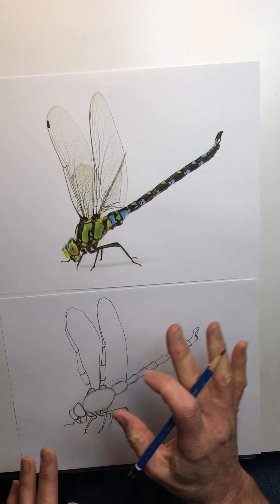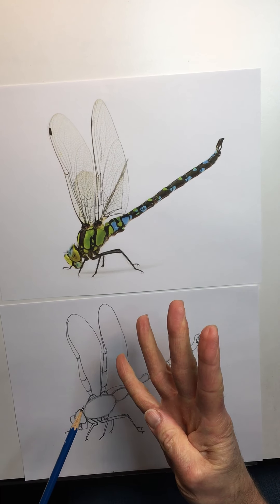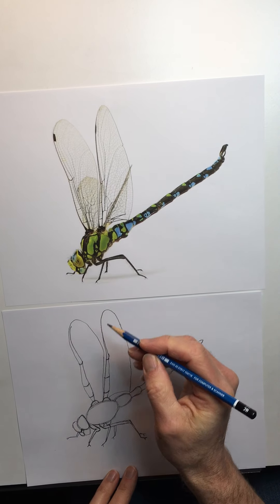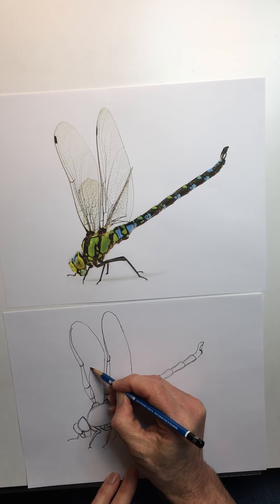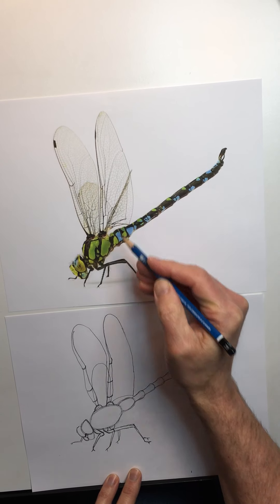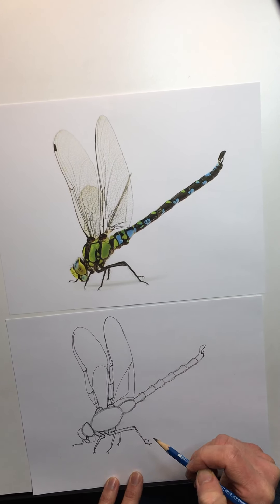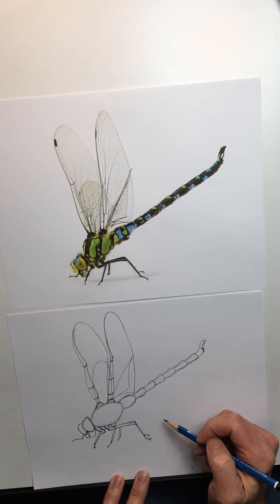A dragonfly doesn't have two wings — it actually has four wings. These two in the front are what we've been drawing. The two in the back we see more lightly and faintly. So go back to the bump, come up and draw another one that comes around like this — a diagonal line that comes up and then comes back in. It's like a triangle, coming in like this.